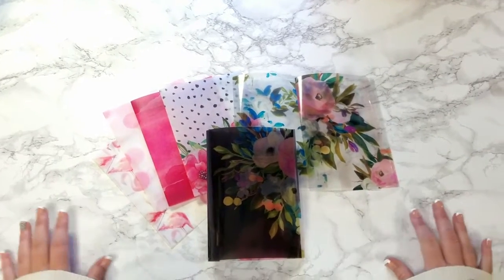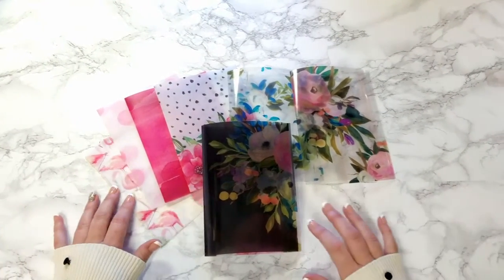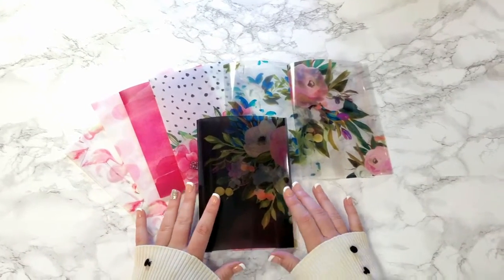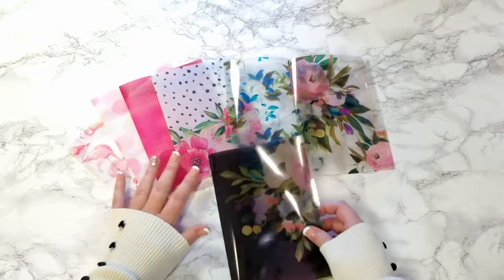Hi everyone, this is Savannah from PlannerPress, and I want to do a short video on the difference between vellum and acetate. I've had a lot of questions from people wondering what the difference is and what each of them are.